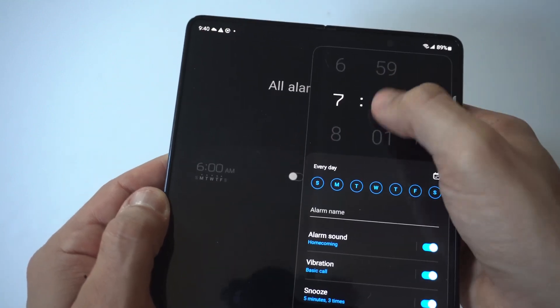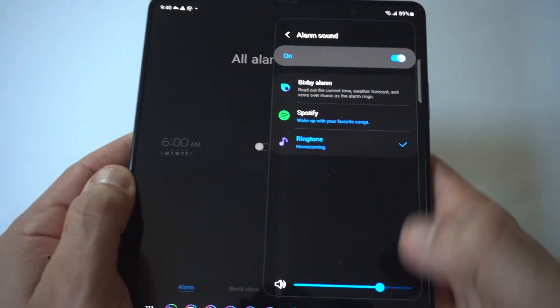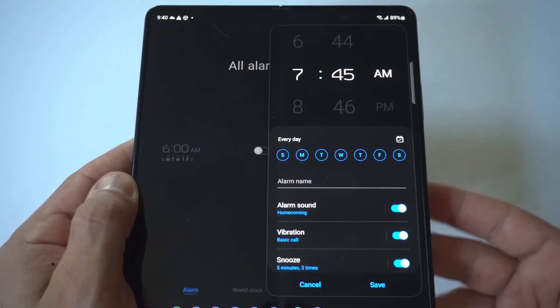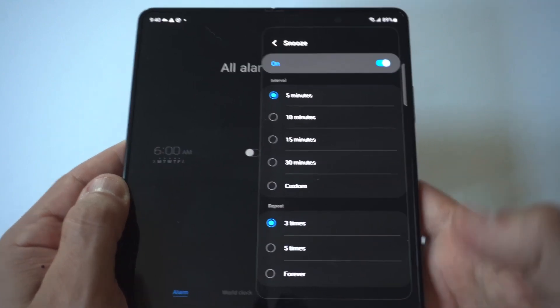You've also got the vibration sound. And if you scroll down a little bit, you can actually do the snooze and change the time on that as well. So there are a lot of different things you can do here for customizing the alarm clock on your Samsung Galaxy Z Fold 5.